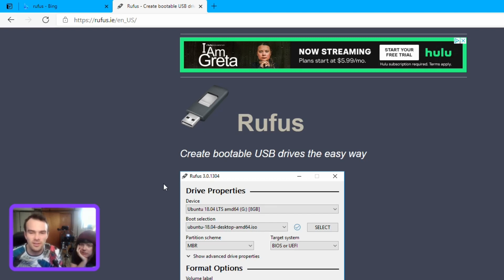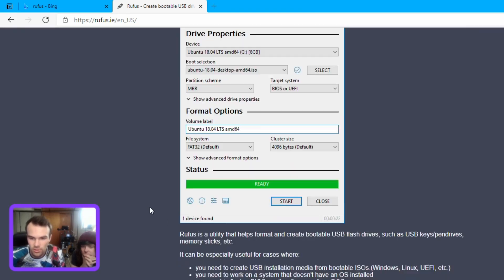Rufus is a standard app used for creating images to install Windows or Linux. Basically, you can't install an operating system by just copying files to a disk — it wouldn't work. Rufus creates a special partition structure so that the files are arranged in a way that allows you to install your operating system. That special structure is called an ISO — you can see right here we have a dot ISO file.